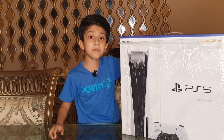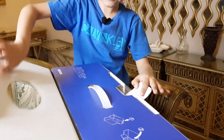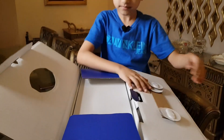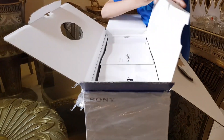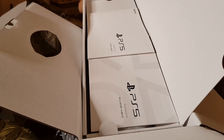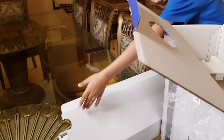Guys, let's open it. It's going to be hard to finish — it's going to take me a while. Ooh... ooh, there it is guys!